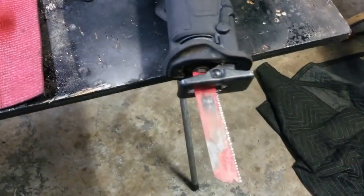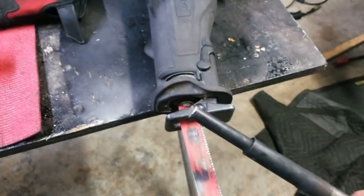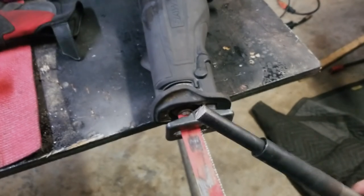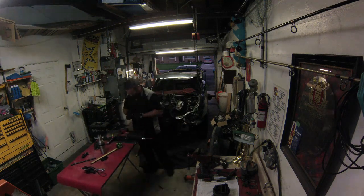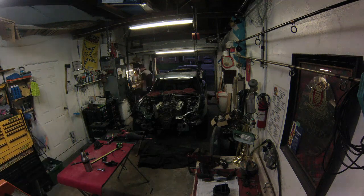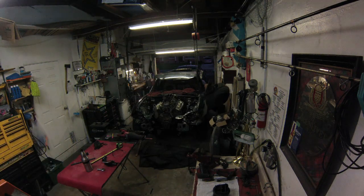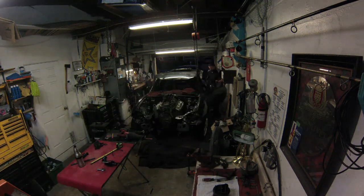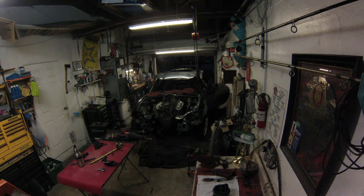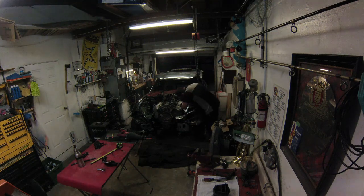I just want to point out that, as you can see, I only use the most accurate cutting methods when I'm fabricating steering shafts. It's like a fat guy in a skinny coat — it's just not a coat, it's a Miata.